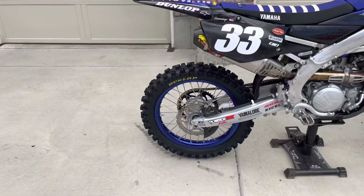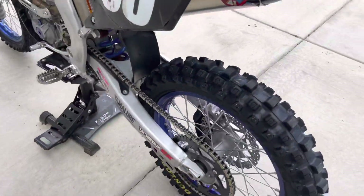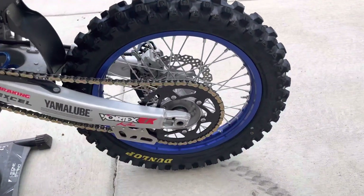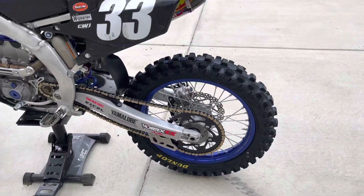One of the things that I have done to the bike is added a Vortex sprocket. This is a 50-tooth sprocket from Vortex. This is aluminum, not steel.